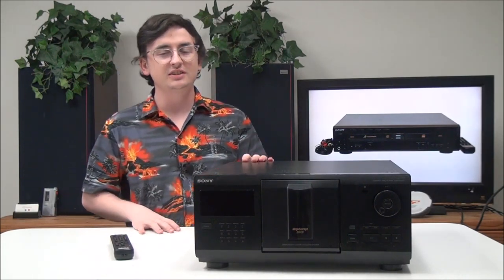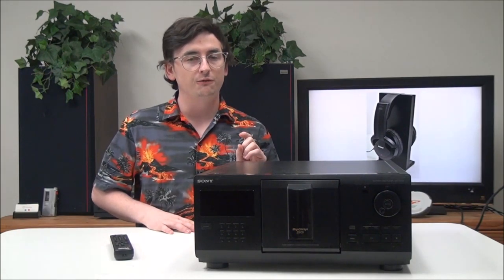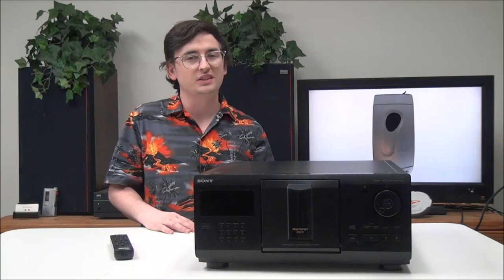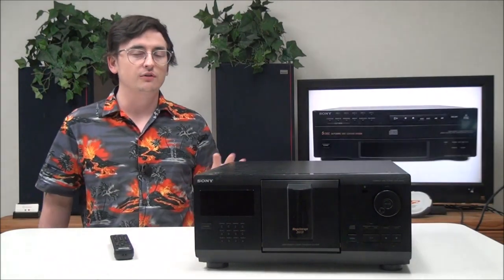Before I get into it, did you know that CDs have a bit rate of 1411, which is four times higher than standard MP3s and what you can download from the internet? So essentially, CDs are four times as clear as any form of downloadable audio.